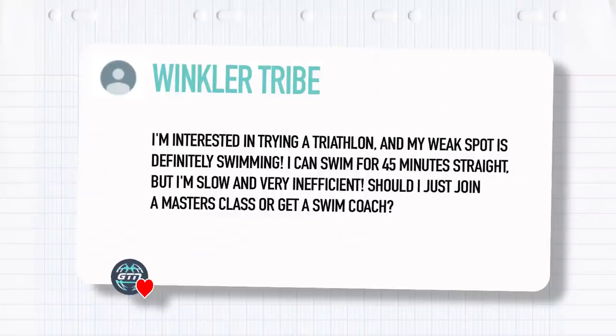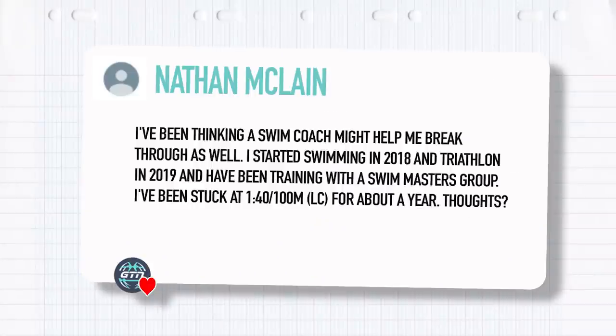To round up this Coaches Corner this week, we have three swim-related questions. Starting with this one from Winkler Tribe: I'm interested in trying a triathlon and my weak spot is definitely swimming. I can swim for 45 minutes straight, but I'm very slow and very inefficient. Should I just join a masters class or get a swim coach? And from Nathan McCain: I've been thinking a swimming coach might help me break through as well. I started swimming in 2018 and triathlon in 2019, and have been training with a masters group. I've been stuck at 1:40 per 100 for about a year.